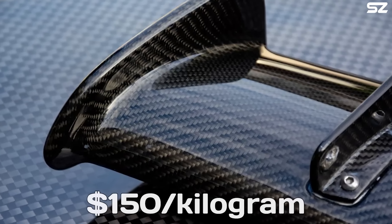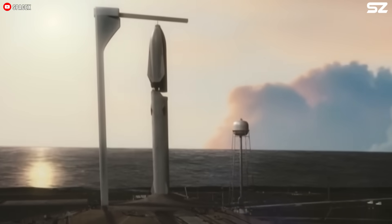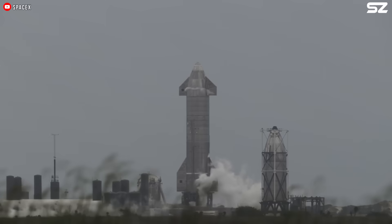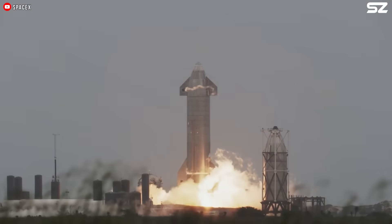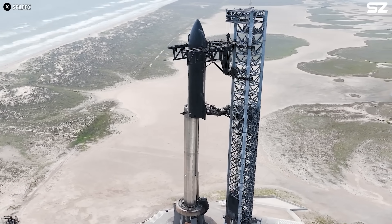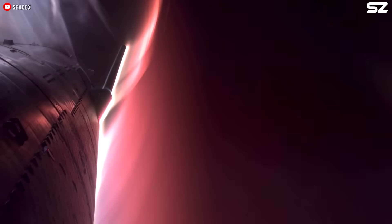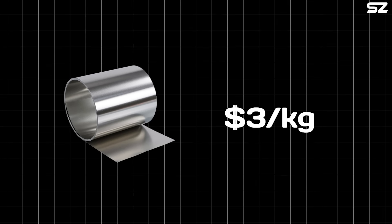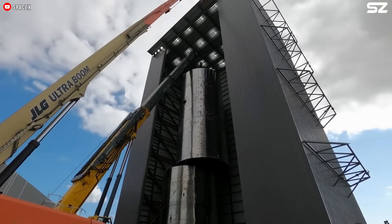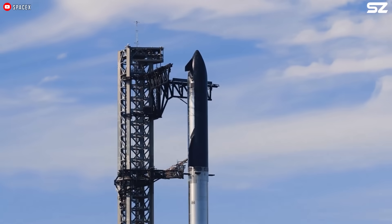Additionally, at a cost of about $150 per kilogram, carbon fiber posed a significant challenge for making Starship a cost-effective, commercially viable vehicle. In contrast, stainless steel, though heavier than carbon fiber, offers superior resistance to extreme temperatures — both hot and cold — making it better suited for re-entry. At just $3 per kilogram, it's also far more affordable and easier to mass produce. A material that is both durable and cheap, plus we have more ways to work with steel than with carbon fiber.